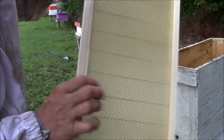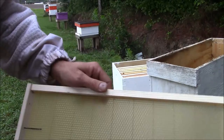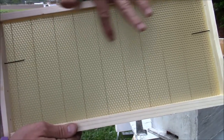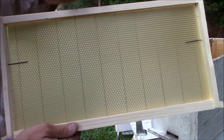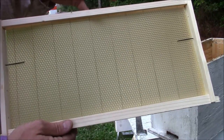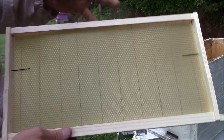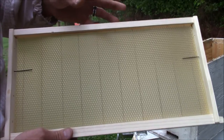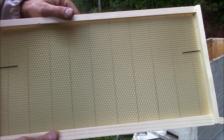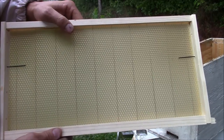This is the regular foundation. All this is, it's actually wax that is rolled out and it's got the honeycomb imprint on it, so it helps the bees draw it out. The reason why we use foundation is it speeds up the process of them drawing stuff out a little bit quicker and it makes the comb itself a little more rigid. Because if you're not careful with freshly made comb, it will break and fall to pieces. I got a few frames that I go foundationless in and you have to be really careful with those because they will fall apart.